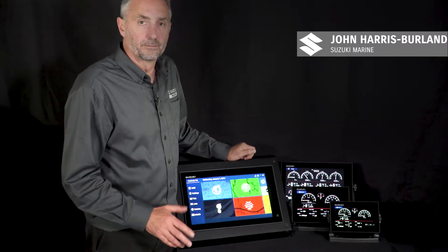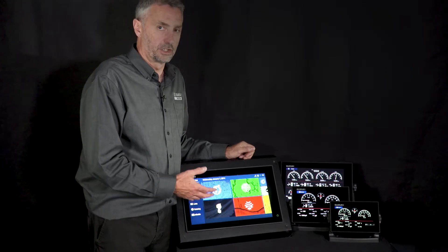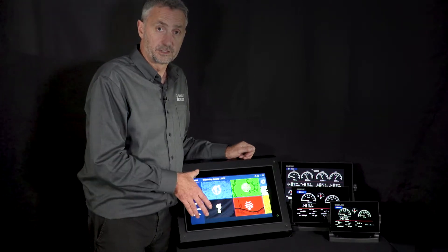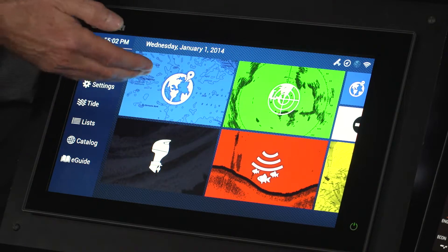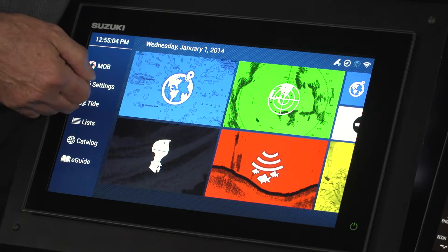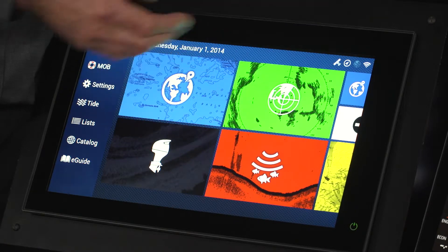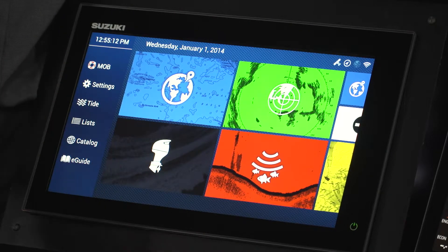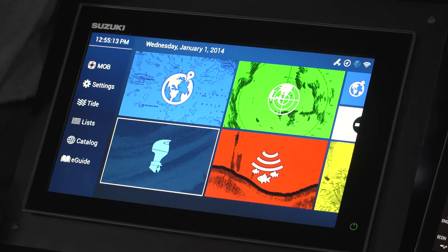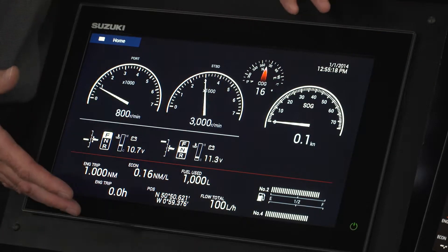A great feature of the Suzuki multifunction displays is the ability to put the information you want on one screen. Currently there are four options: blue for the chart, black for engine data, red for sonar and fish finder, and green for radar. These are all full-screen displays — if you select engine data, it goes to the full screen.